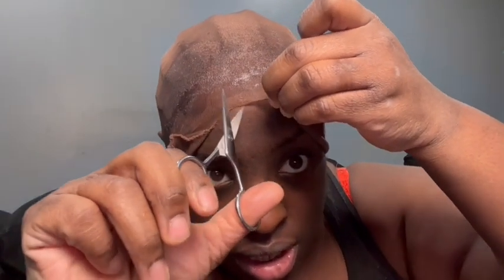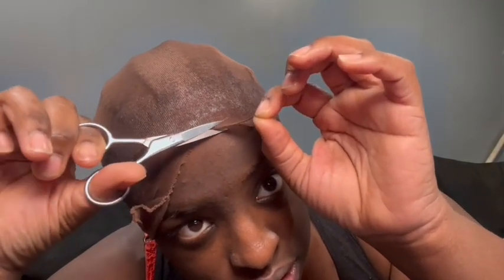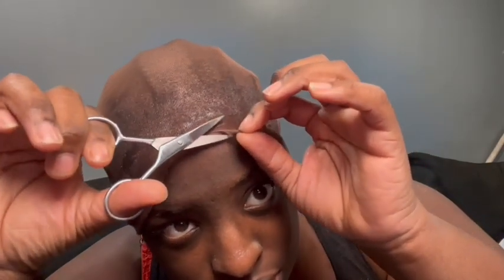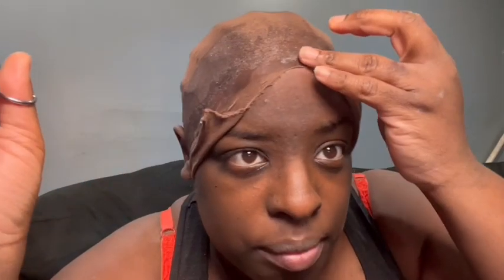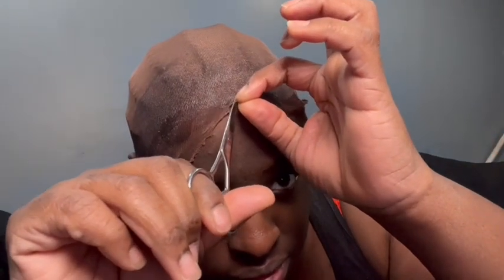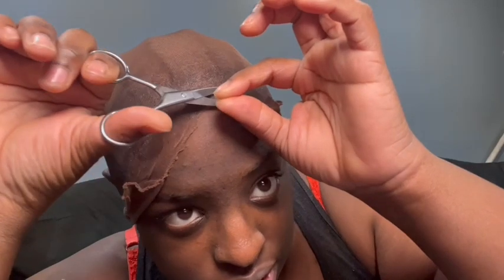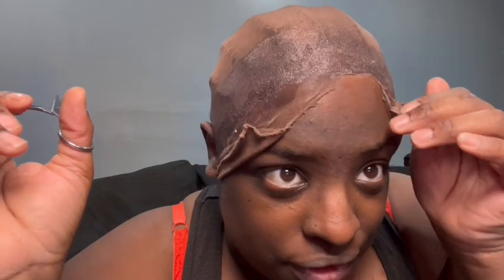Okay guys, so if you did it too low, all you gotta do is pull back when you're cutting it. Make sure to be careful — try your best not to cut yourself. In my opinion, I feel like I've gotta pull back just a little. Okay, there's the big forehead — it's the big forehead for me!